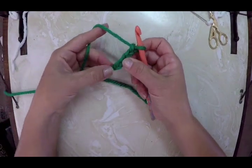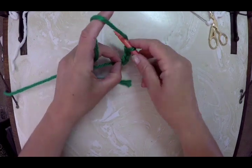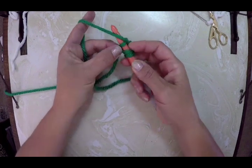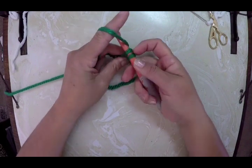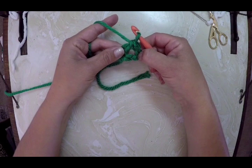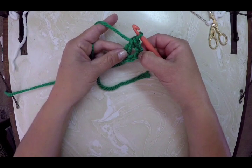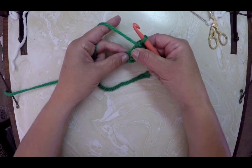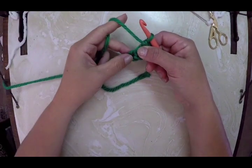Now I'm going to go back into my very first stitch. I'm going to yarn over, go through the first stitch, yarn over, pull through, yarn over, pull through two, yarn over, pull through two. Now all of a sudden we have two stitches — almost like a double crochet. I'm counting this as a double crochet, and this is my second double crochet in this beginning round. I'm going to do six of them.